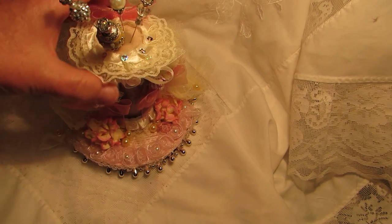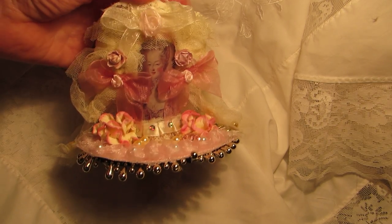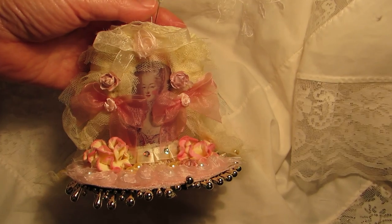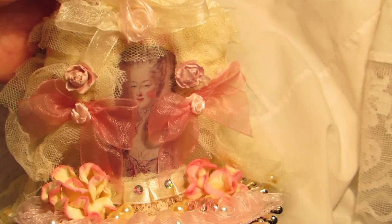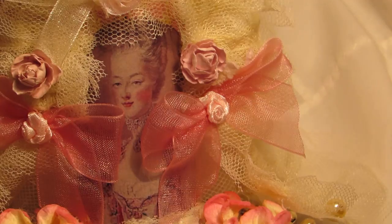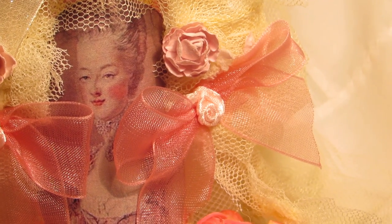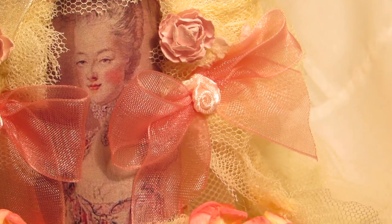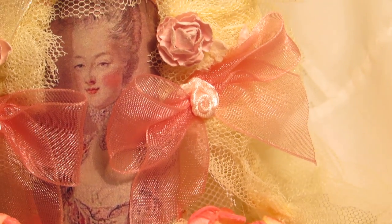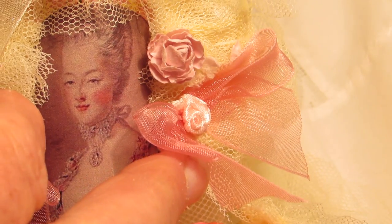I'll just put it back as it was. Here is Marie herself — I hope the lighting is okay because I'm doing this at half past ten at night. Let me get her a little bit closer. She's wearing a gown that's got embroidered pink flowers around it.